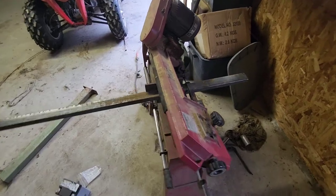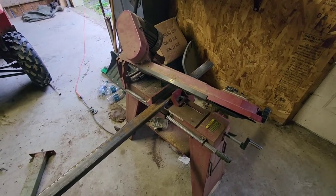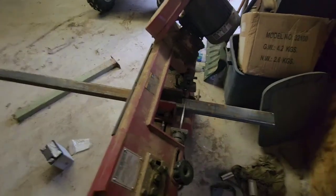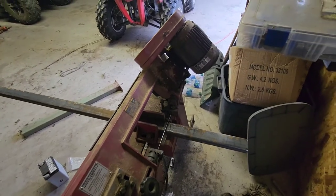Guys, if you've watched any of my other videos, I once in a while talk about Harbor Freight tools. Some of those tools aren't really all that bad, and this is one of them — it's their bandsaw, a drop-down model. You literally just turn it on, set it down, and when it finishes cutting, it shuts itself off.